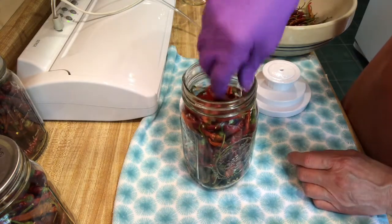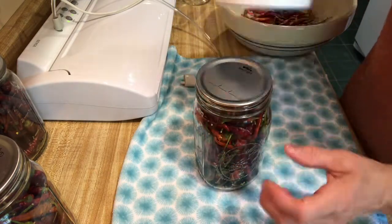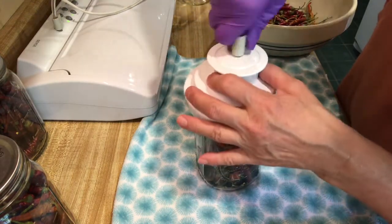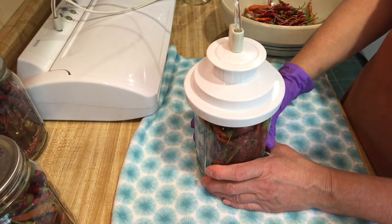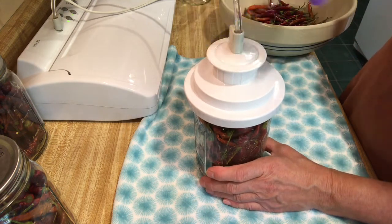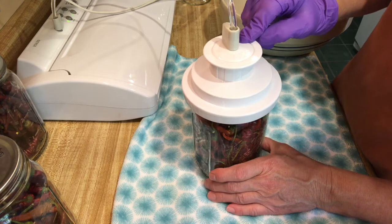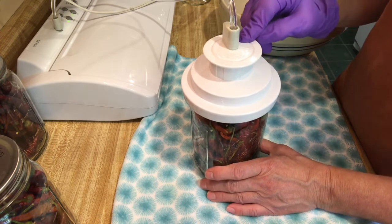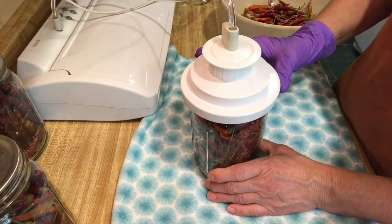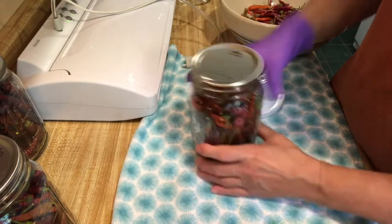A couple more, and then I think that'll be it. Put your seal on. It just takes a few seconds. You can usually dehydrate just about anything as long as you make sure there's no moisture left and you seal it up — it should last you for quite a while. I keep them in my pantry where it's dark and cool. There it goes — I heard that pop. There's another jar. Aren't they beautiful? Jalapeños and serranos.